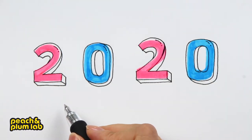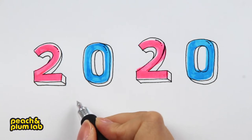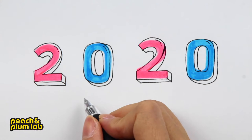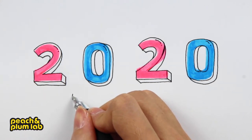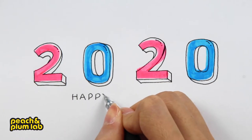Next, let's add a little more details. Imagine this could be like a happy new year greeting card that you can send out. We are going to add a little ribbon on the bottom for the 2020 and then say 'Happy New Year' on the ribbon.